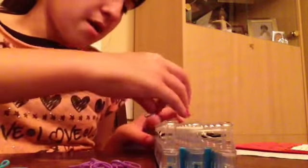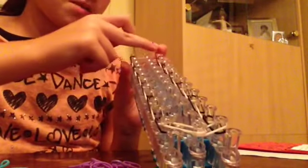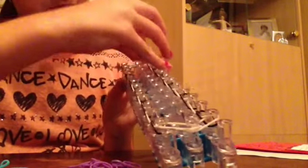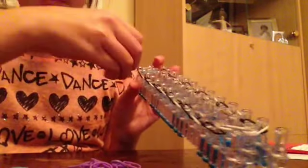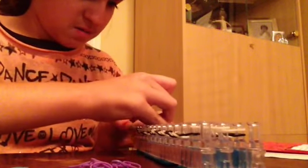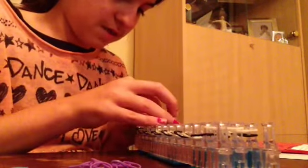I have the loom again facing away from you. Take your first rubber band. You're going to want to go to the first pins you see here. You want to put this on to the middle pin. Then the next one on the pin right above.